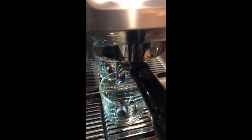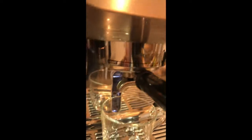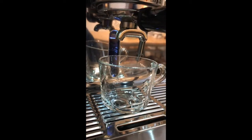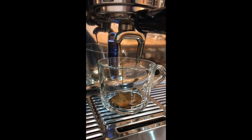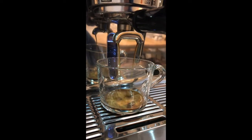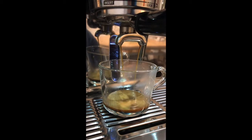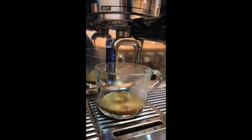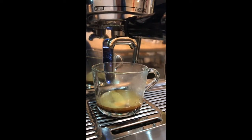Then take your cup, put it underneath the spout and just press brew. Within a few seconds the coffee will start coming out into the cup. Now if you've decided you want an incredibly strong little coffee you can pause it at any point, but it does actually stop of its own accord when it considers there's enough coffee in there to make a cappuccino.